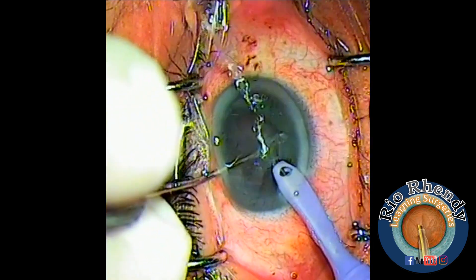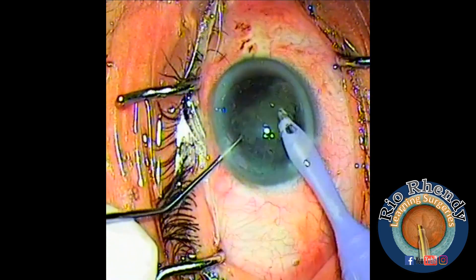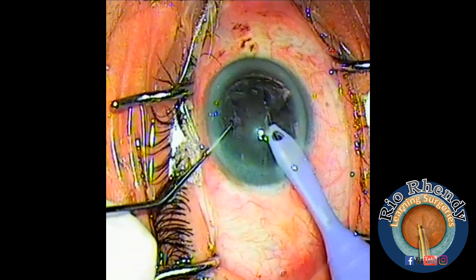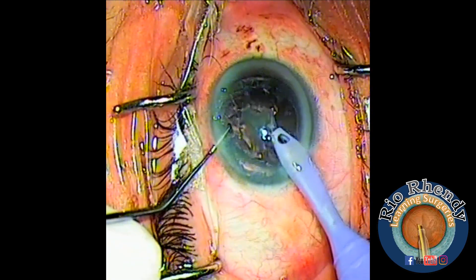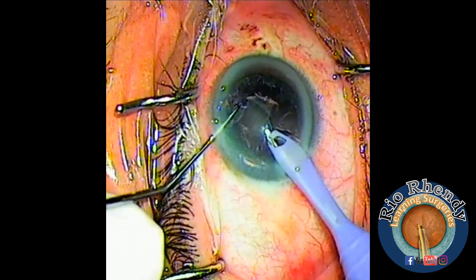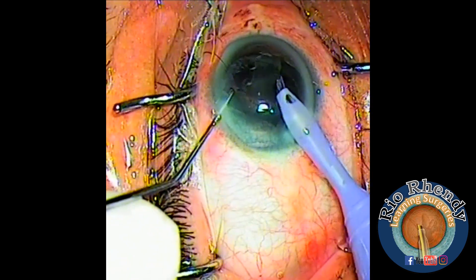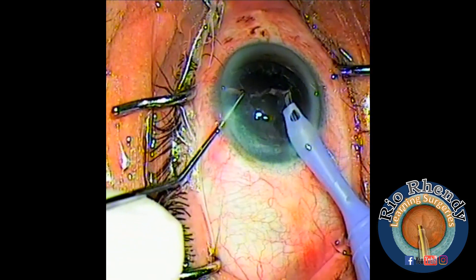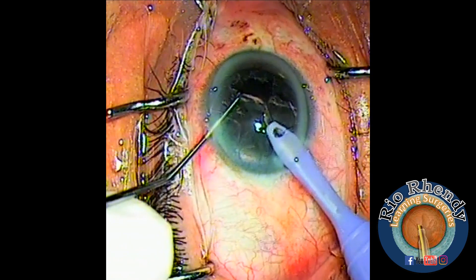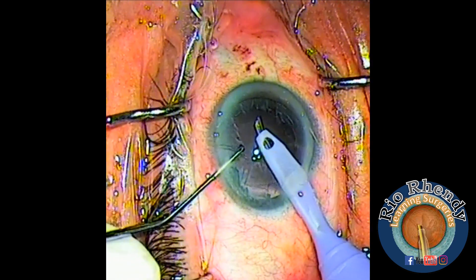One hemisphere is done; continuing with the other hemisphere. Sometimes you need to move the tip so irrigation and aspiration can be better and followability can increase. Sometimes it gets stuck with some lens material. Now we need to remove the cortex.